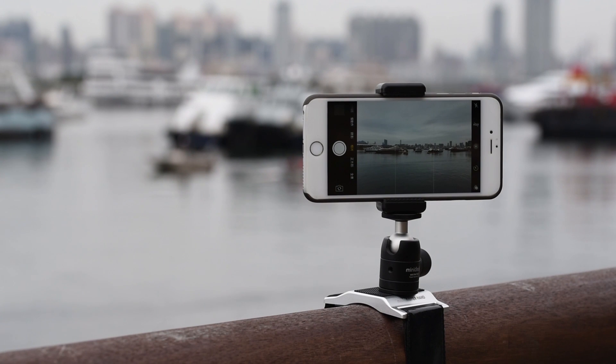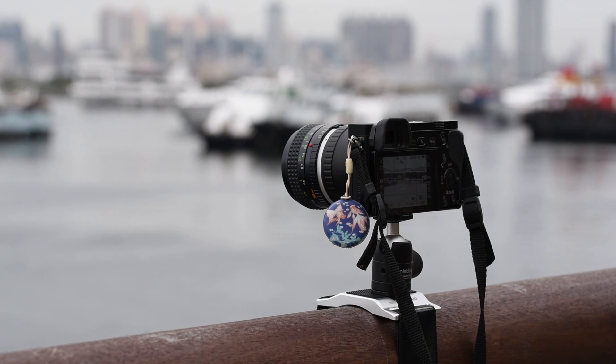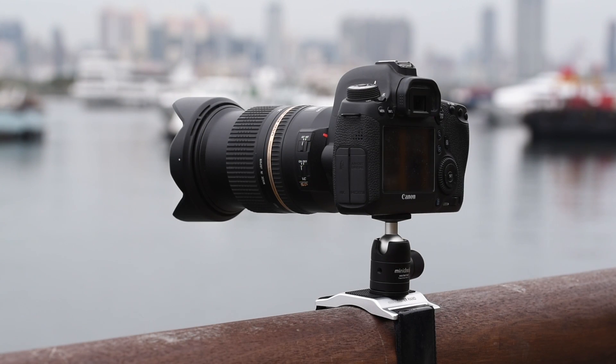Mini Plaster Hand is a versatile gadget which could be used with smartphone, GoPro, compact, mirrorless, film, or even DSLR or professional cameras.